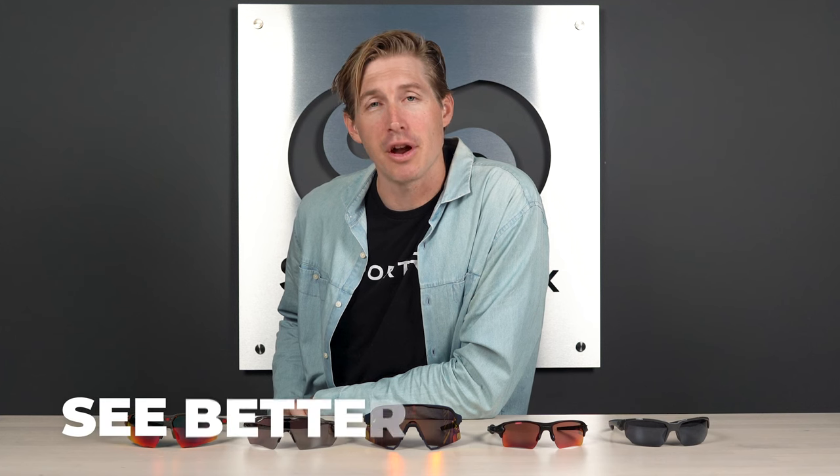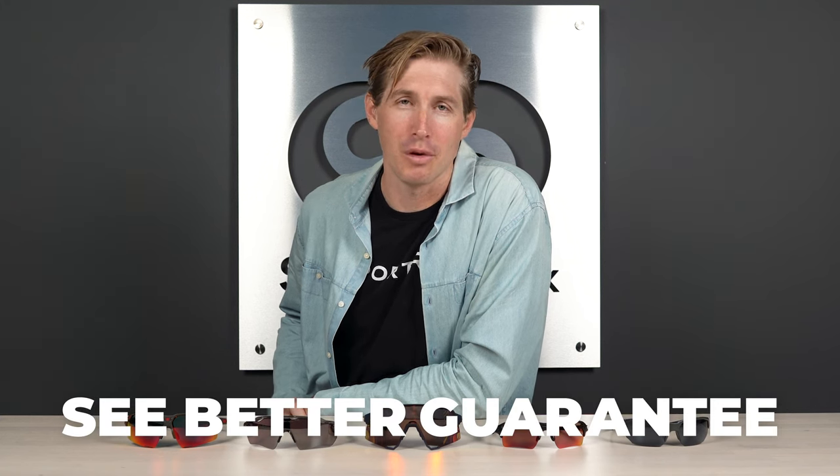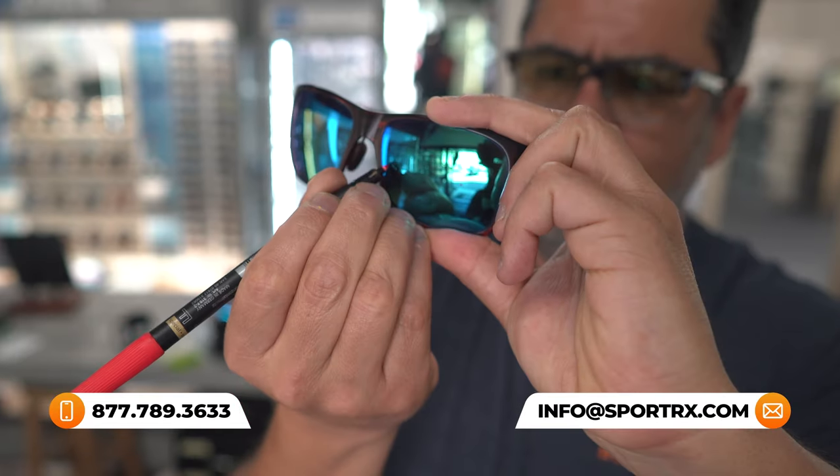Remember our see-better guarantee, which gives you 45 days to make sure these are the perfect pair of sunglasses. And of course, our trusty opticians are online waiting to take your calls and help you get it right the first time. All right, let's get out there and go out swinging.